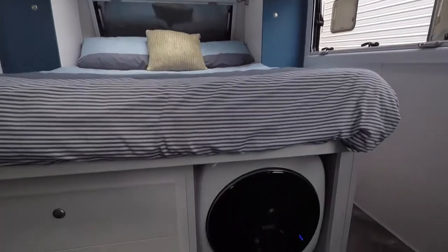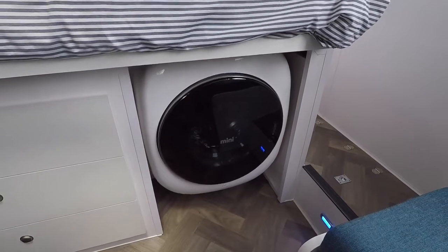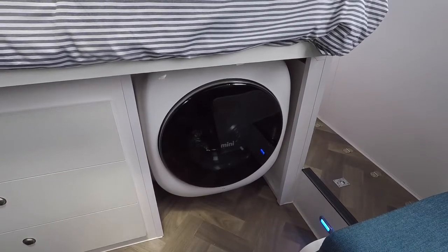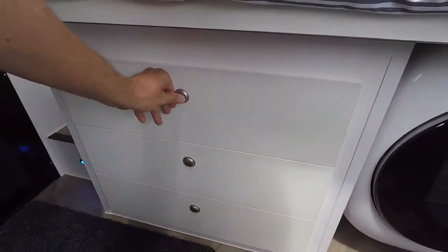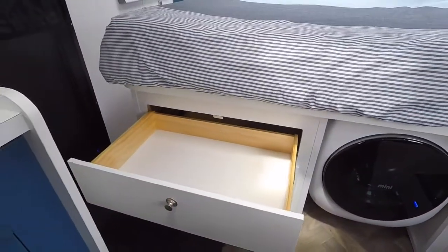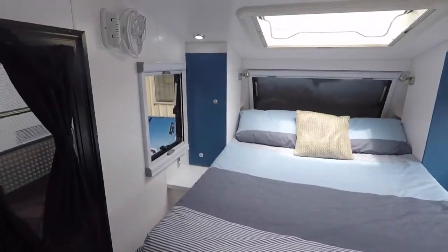Underneath the bed we've actually got a little Daewoo mini washer and dryer, so once the wash load is done you can put it on to dry. Next to it we've got storage drawers with lots of space for all your bits and pieces, plus cupboards on each side of the bed as well.